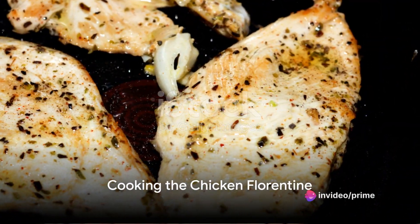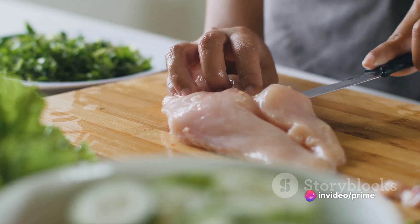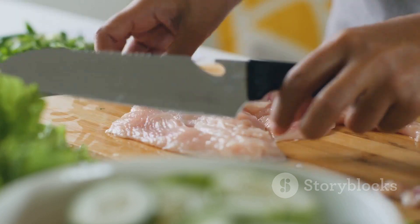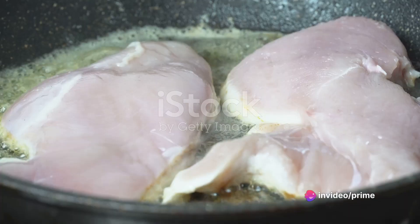With all the ingredients ready, it's time to cook the perfect Chicken Florentine. Our first step in this culinary journey is seasoning the chicken. We'll be using a mix of salt, pepper, and a little bit of thyme. This not only enhances the flavor of the chicken, but also creates a beautiful crust when we fry it.